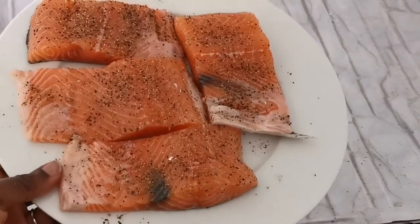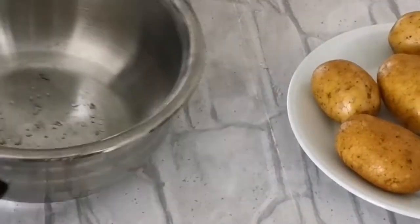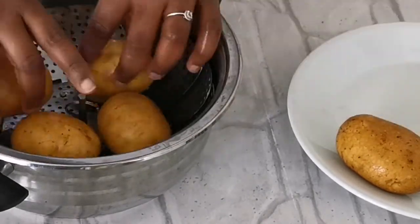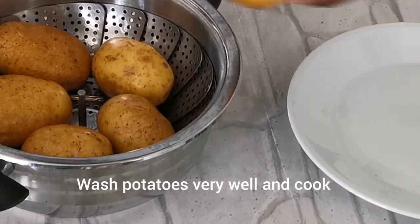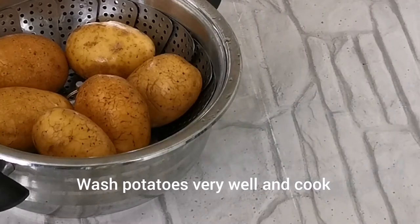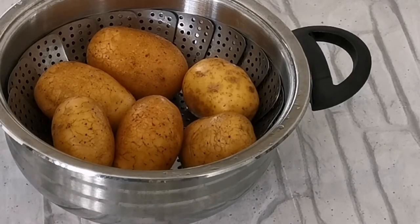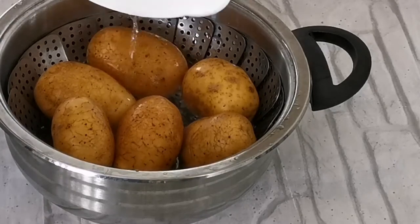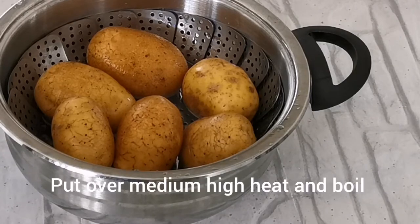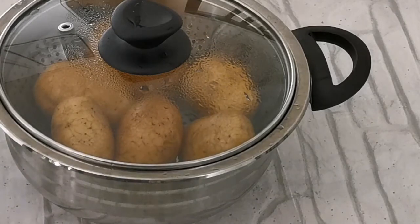After spicing my salmon, I proceed to prepare my potatoes. I usually prefer to steam my potatoes, but you can boil them if you want. I wash them and then cook the potatoes with the peels on — you can also peel them before cooking, whichever you prefer. I add salt and then steam my potatoes.